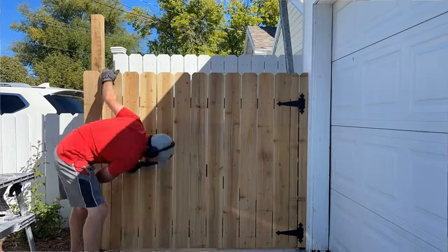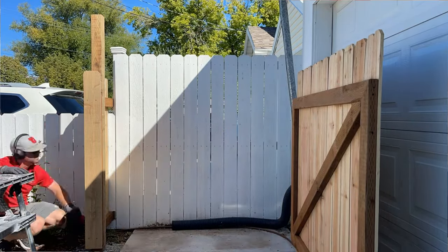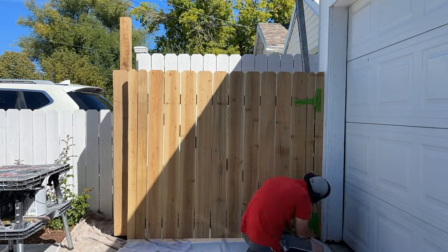Now I just need to prep for stain. My husband is using the top of a broom and dusting off the top to remove any debris so that the stain will go on really nicely, and then he's also taping the hinges and putting down drop cloths.